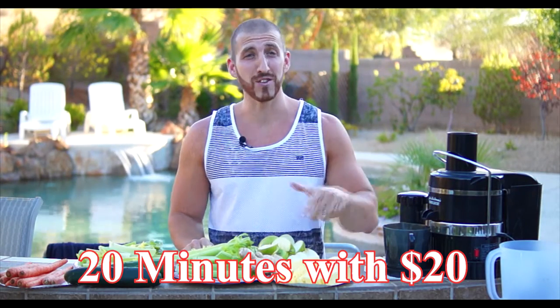Hey guys, it's Mario. I want to show you how to juice in 20 minutes with $20.